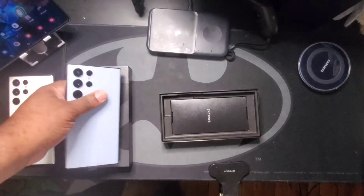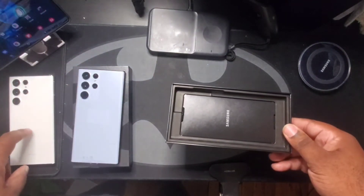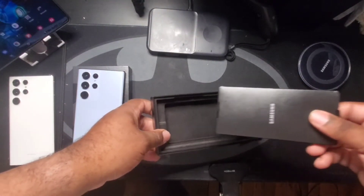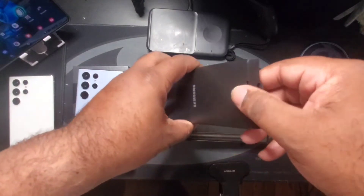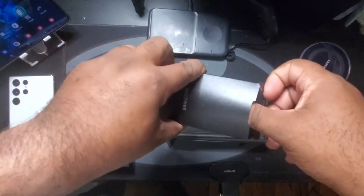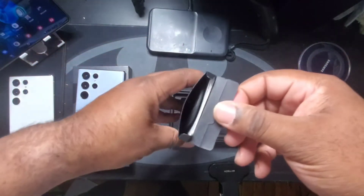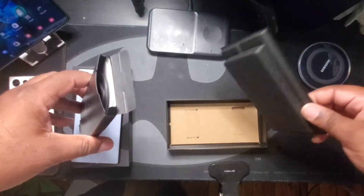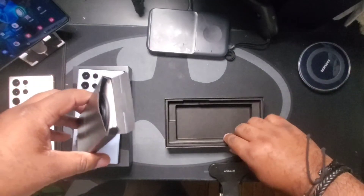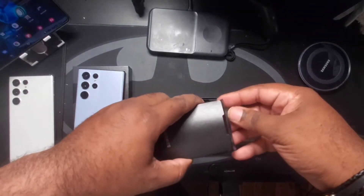Now I know we've already gone over the box contents with the original S22 Ultra unboxing, but let's just do a quick look just in case. As I thought — USB-C cable, paperwork, and that's it. At least with this one, this little tray comes out. With the other one the tray was kind of glued in there.